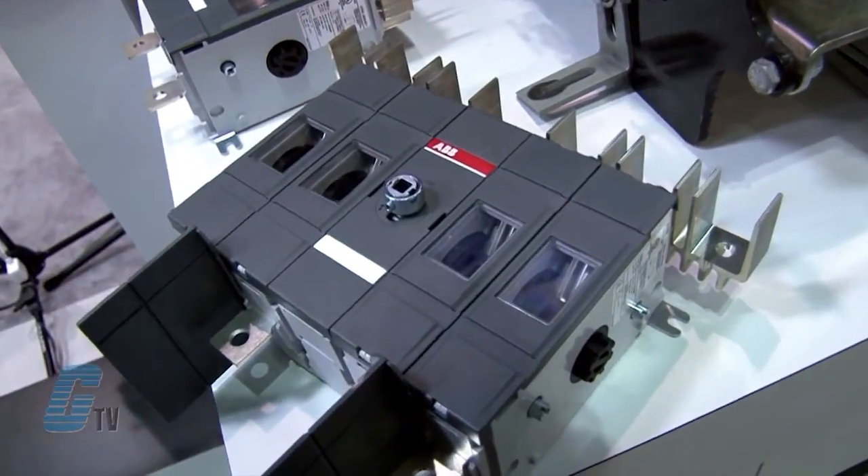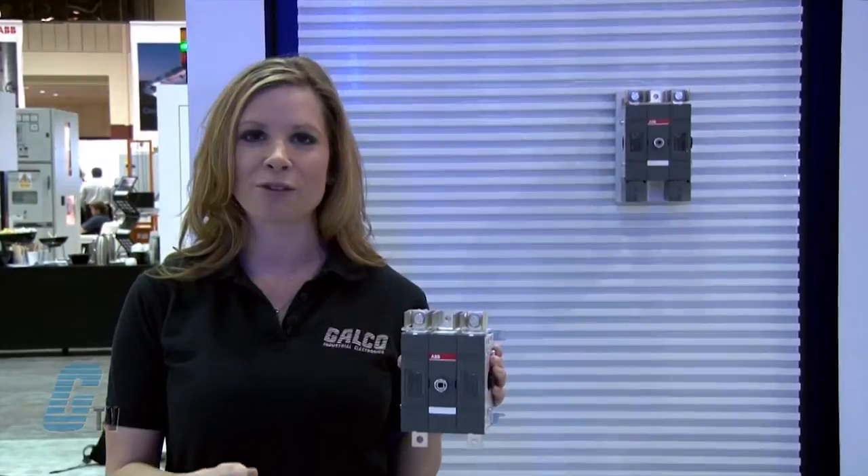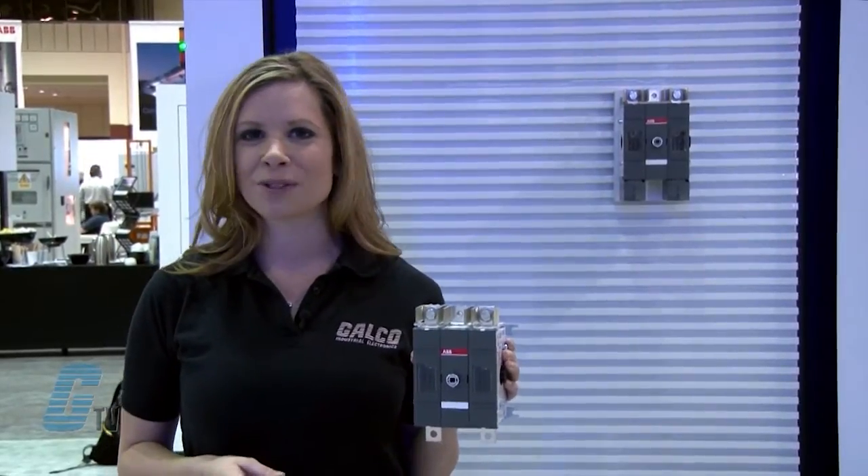OT-DC 16 to 32 is also available in a plastic enclosure, suitable for outdoor use. The enclosed OT-DC-P is made of material resistant to UV light and water exposure.